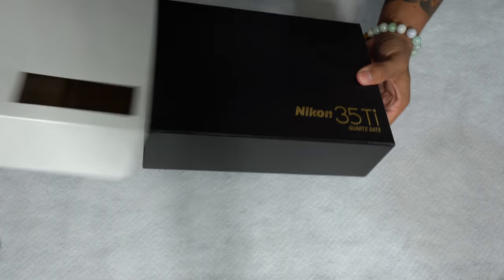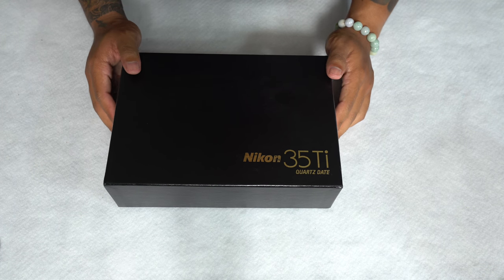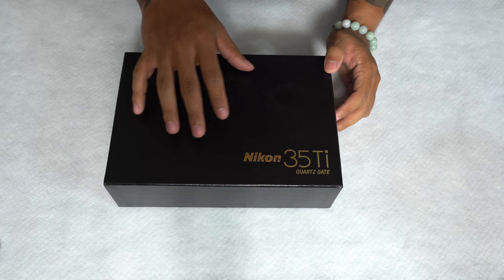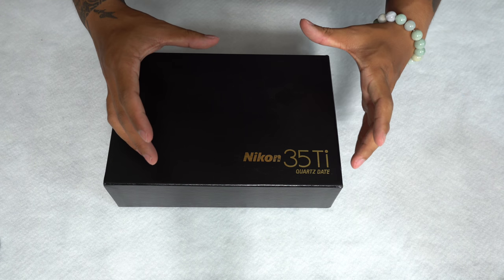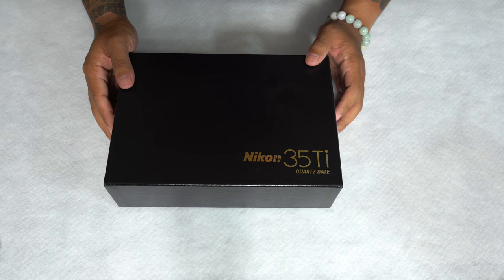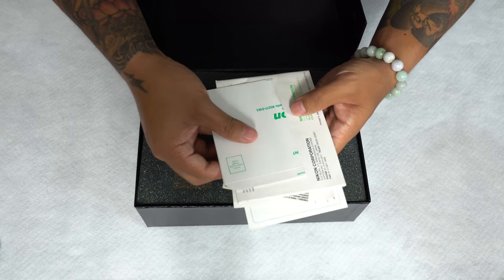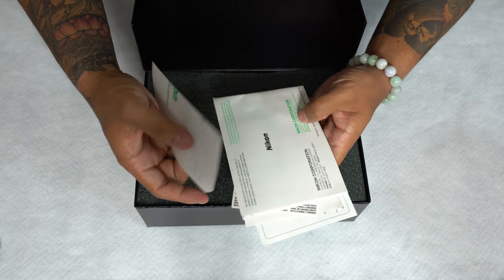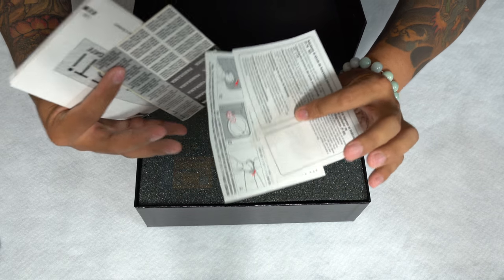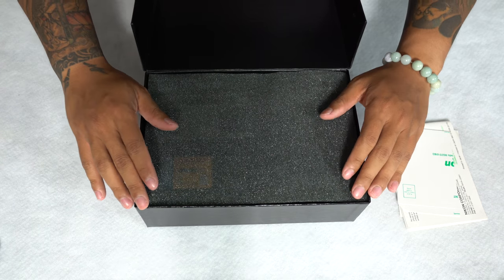Pulling off this white covering, we have a black faux leather box. It should be noted that this is actually the first time I've ever seen the Nikon 35 being shipped like this — usually it just comes in a little box about the size of the carrying case inside. Opening up the box, we get all the paperwork: registration, the manual, and various little paperwork to show you how to insert the battery and whatnot. Let's get to the main compartment.